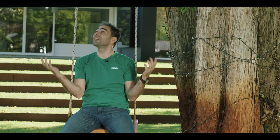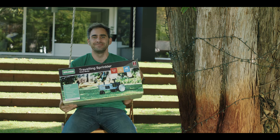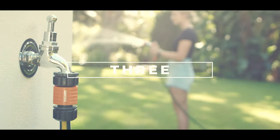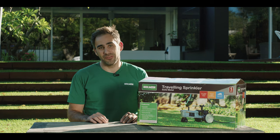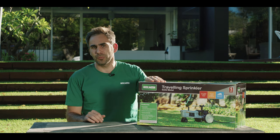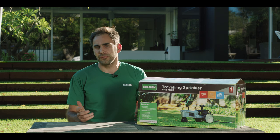Hi there guys, today we're out and about and you wonder what that is. Welcome back to yet another 3 Minute Thursday. I'm Matt and today I'll be showing you how to put together one of those traveling sprinklers and how to set it up for the best performance.